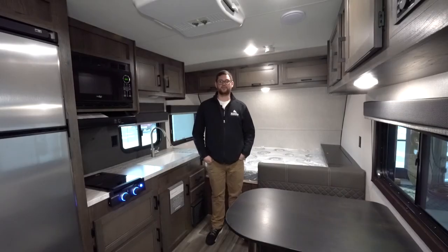Thanks again for watching. If you have any questions or anything I missed, give me a call. I'm Joe at Hilltop Camper and RV here in Fridley, Minnesota. Until next time, have a good day!